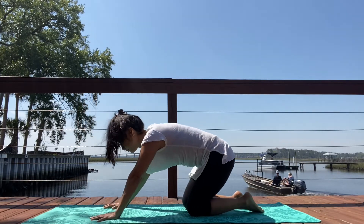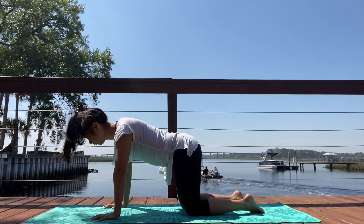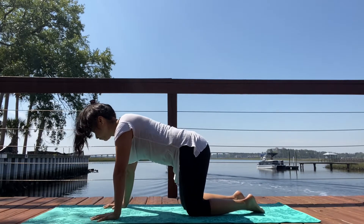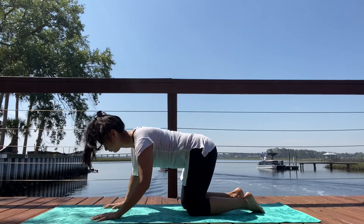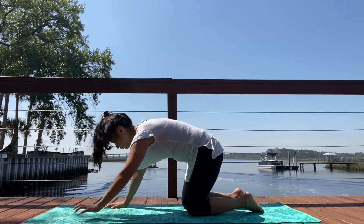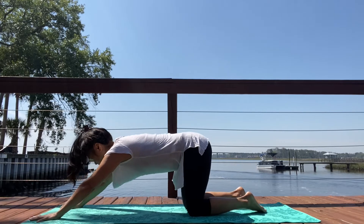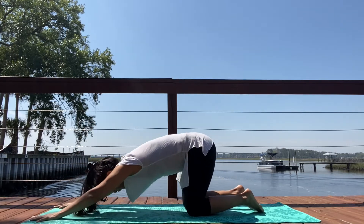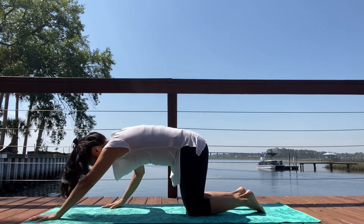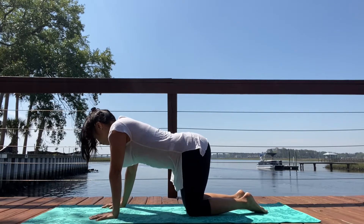Inhale, exhale. If you'd like, you can make your way into some organic movements — start to circle your hips one way, circling them the other. If you would like, you can even wag your tail from side to side. You can walk your hands forward coming into Anahata Asana, drawing your heart down and then come back up. On the exhale you can lower your heart down to earth, just pulsing. Whatever feels good in your body.